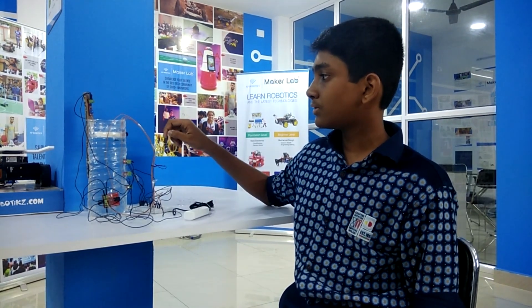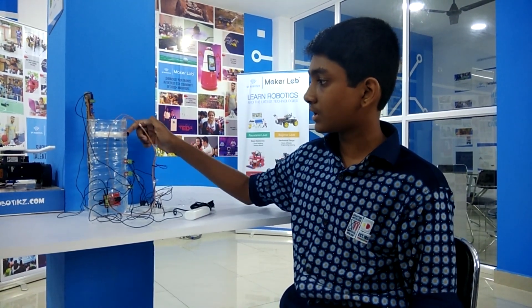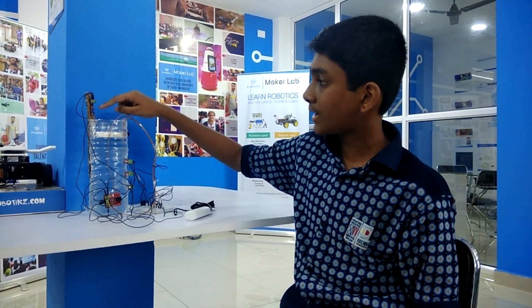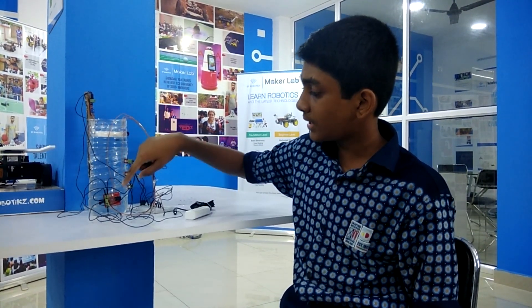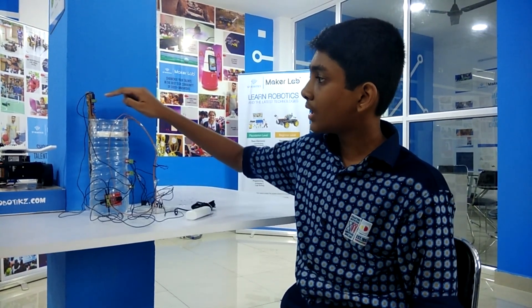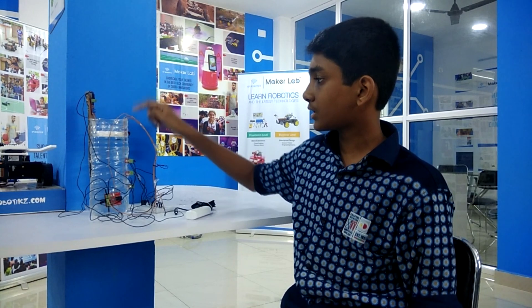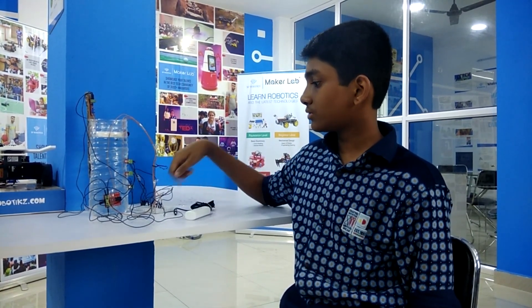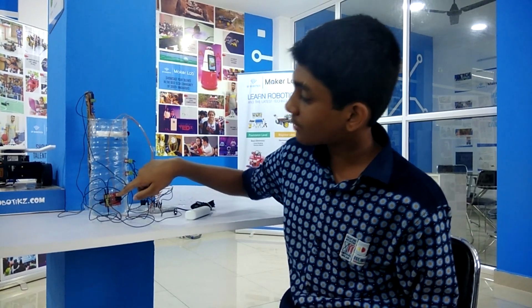Now I will tell you the working principle of the IR sensor and buzzer. I have connected the positive of the power supply board to IR sensor 5V, and the negative of the power supply board to IR sensor ground. The output of the IR sensor is connected to the positive of the buzzer, and the negative of the buzzer is connected to the negative of the power supply board.